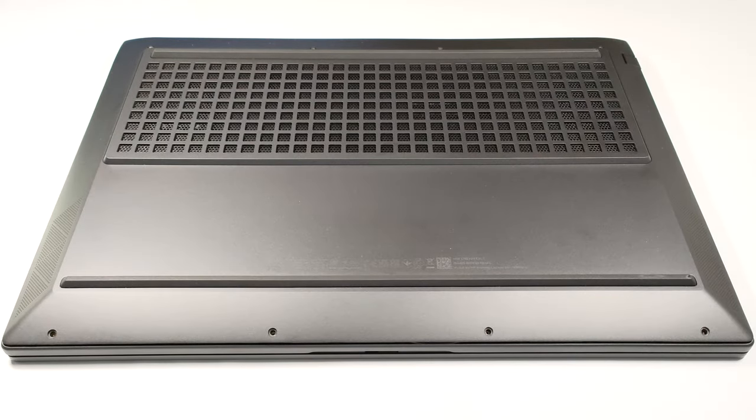Hello, this is Nick from Laptop Media and today we will show you how to open the HP Victus 16 16R0000.